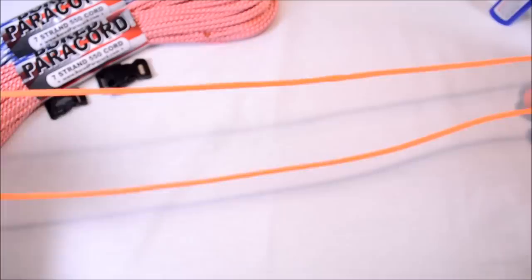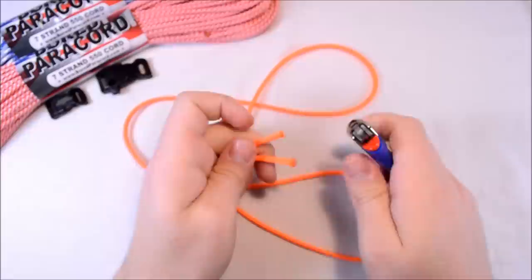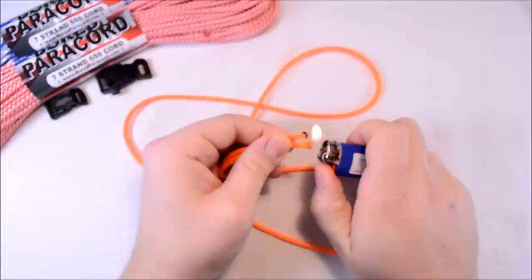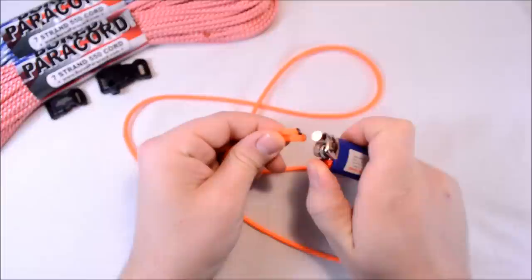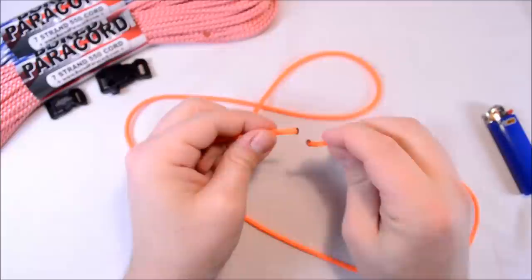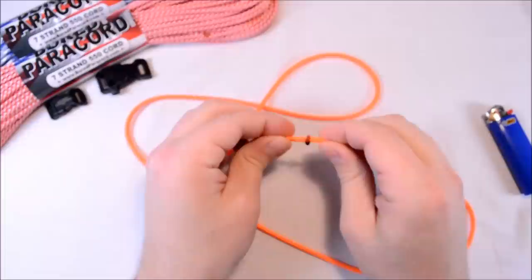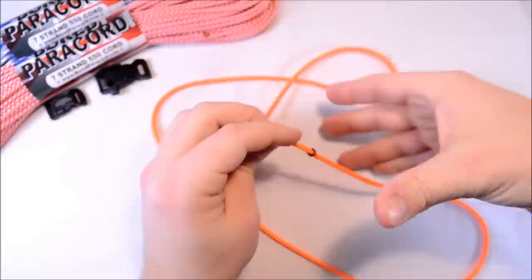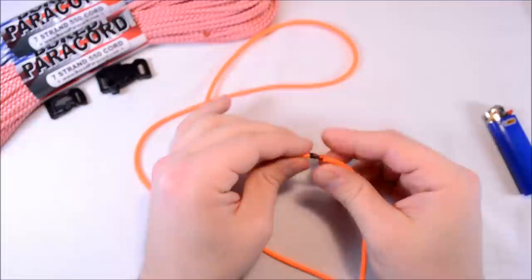To get started, I need to fuse these ends together to give me a continuous loop. So I'll just take our lighter, heat both ends up, stick them together, and roll them between your fingers. Around that you could do any kind of design around your inner strands, but to make it easy and quick I'm just going to do the regular old Solomon. Just got to get these melted here and put them together — you can watch me burn myself. I've lost a lot of feeling in my finger and thumb because I do that so much.